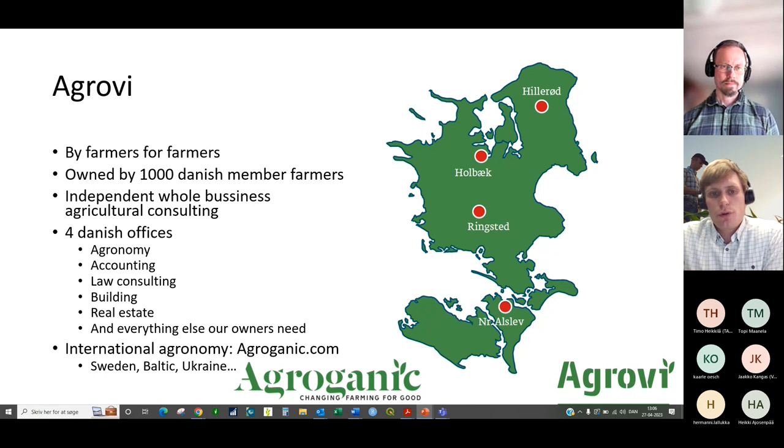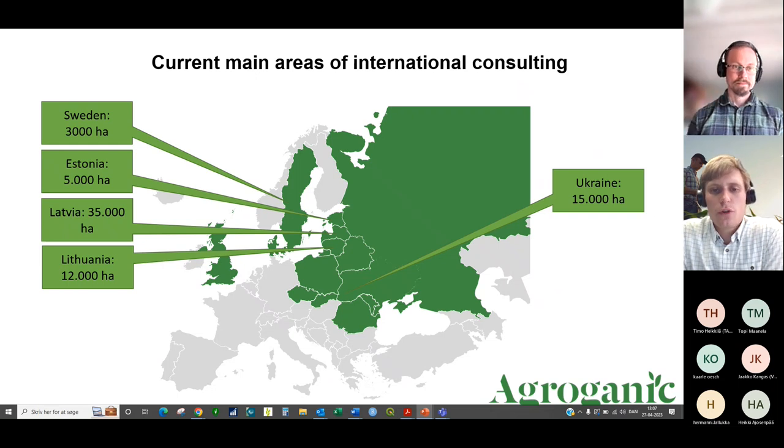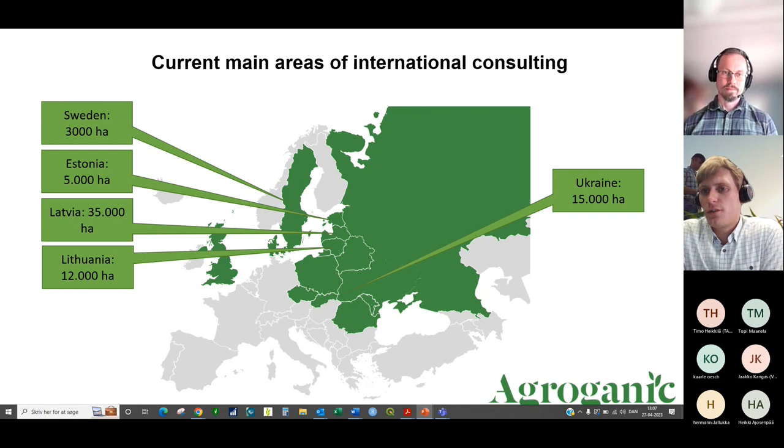Agrovi is a farmer-owned advisory company. We do everything farmers need, from accounting to agronomy. We do international consulting with a main emphasis on the Baltics — Lithuania, Latvia, and also Estonia — and some farms in Ukraine. The climate there is probably more similar to your conditions, with strong cold winters and a short transition from winter to intensive summer growth.